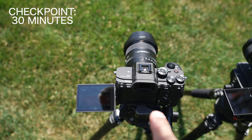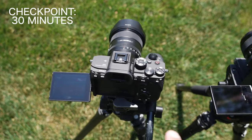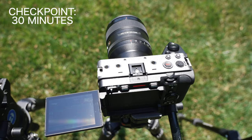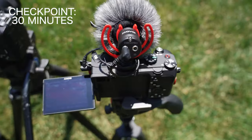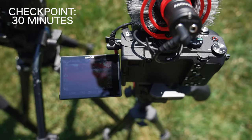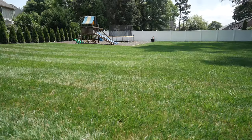Just past 30 minutes in: the A7S3 still has no problems at 76% battery with no heat warnings. The FX3 is also fine at 73% battery with no heat warnings. The A7C is just behind at 23 minutes but already has a heat warning on the screen.